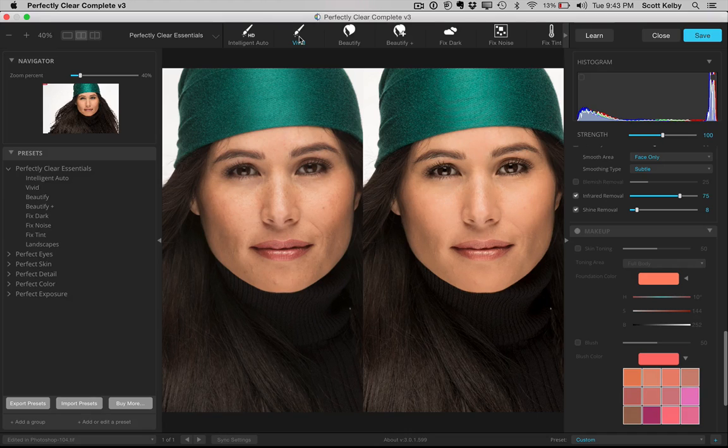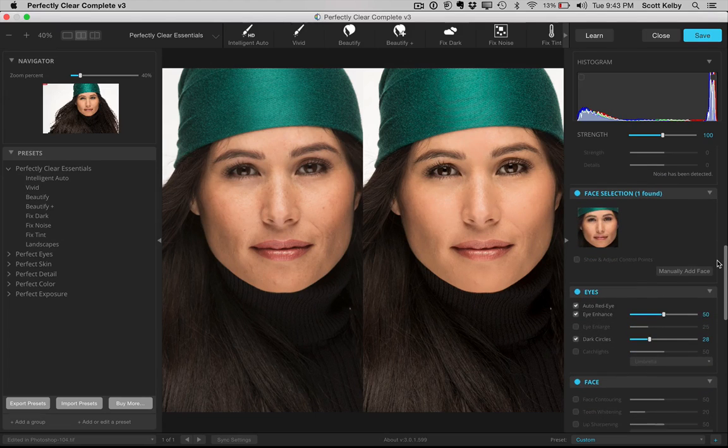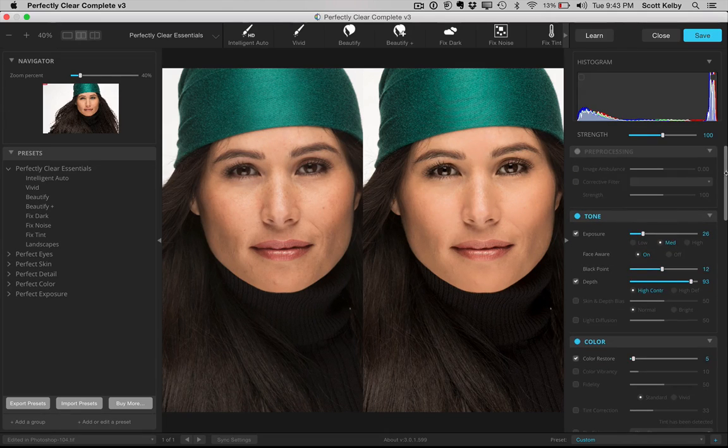Like if you want to retouch bridesmaids and things like that, and you want to get it done really quickly without being a retouching expert — of every plugin I've ever used, I think this one does the best job for portrait retouching. The math behind it is the best, the interface is much, much better, and they've added a lot of things. For example, lip sharpening is a new one — they have regular sharpening, but they've also added lip sharpening under the facial section.